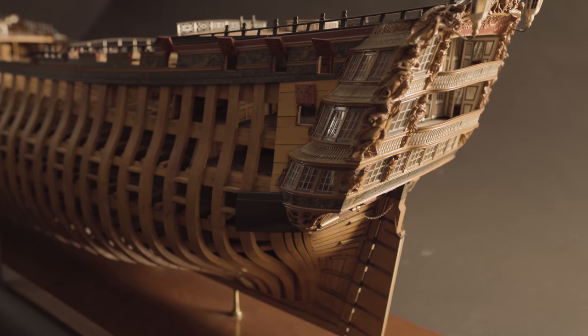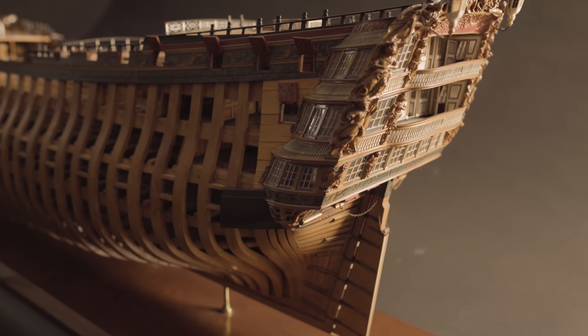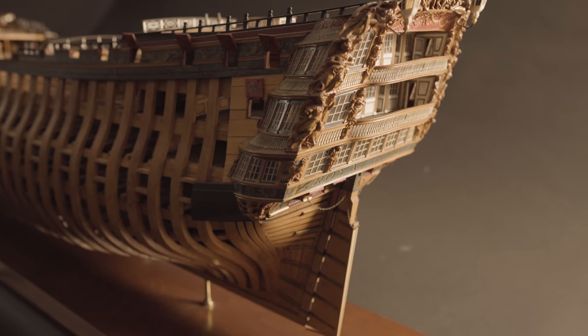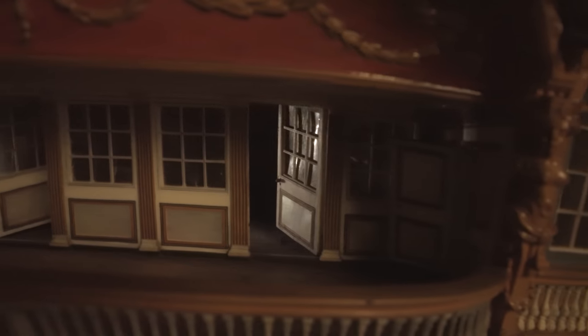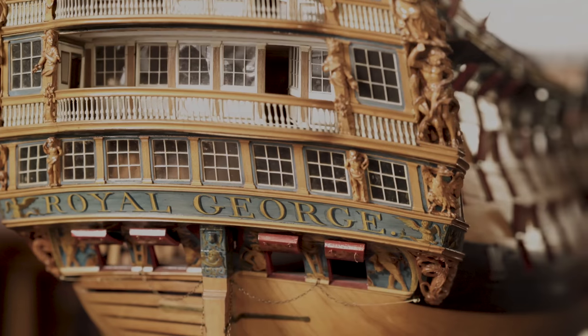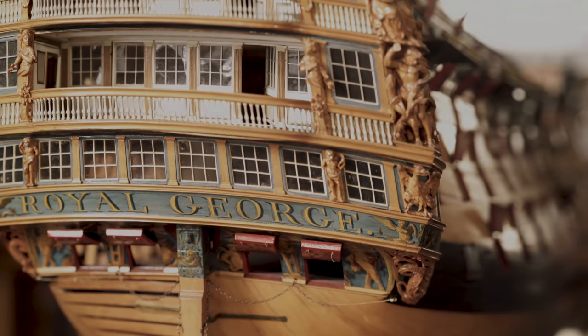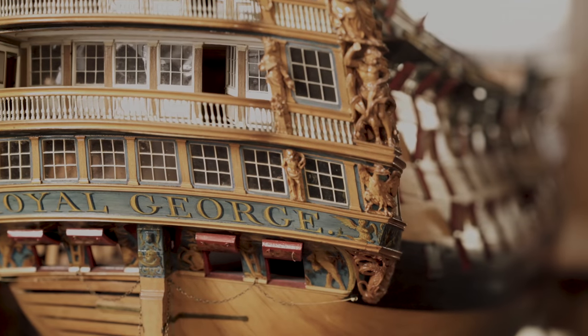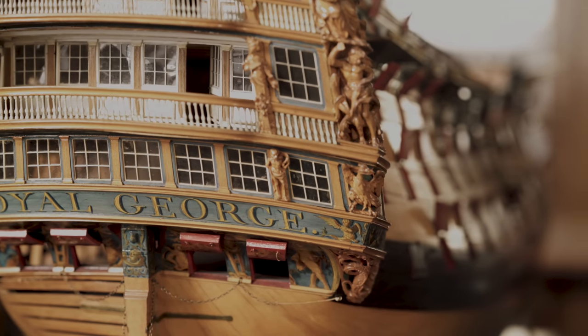The ornately decorated stern galleries are where the senior officers were accommodated over three decks. The officers even had doors onto a balcony from where they could watch the world sail past. The windows are surrounded by ornate decoration to highlight the importance of this area of the ship, and the model makers used bone and pearl to make it gleam.